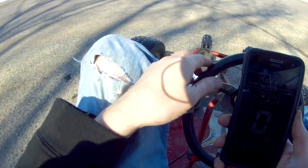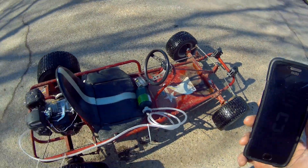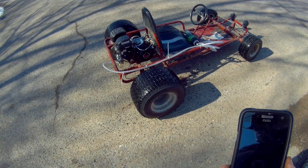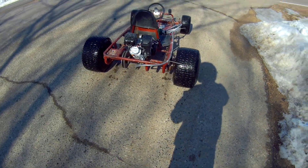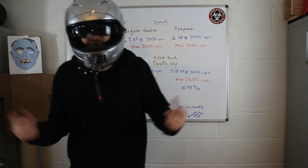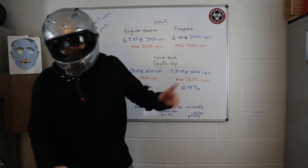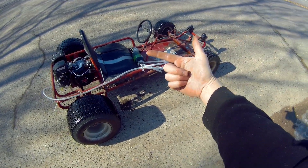That was fun! I hope you enjoyed the video and I hope you have a great day. And yes, I'm wearing a helmet.